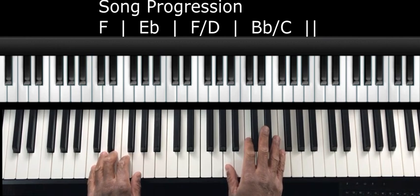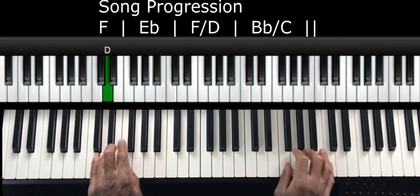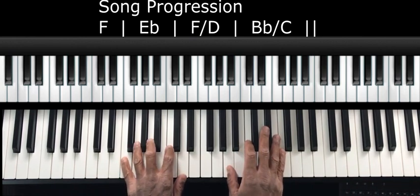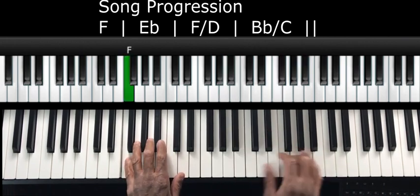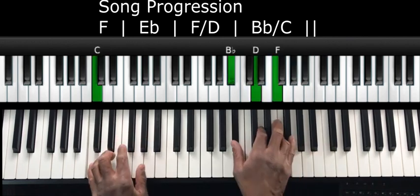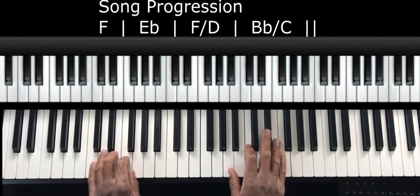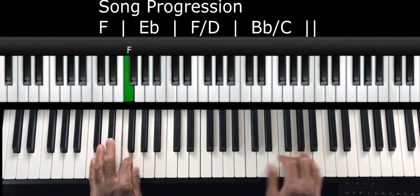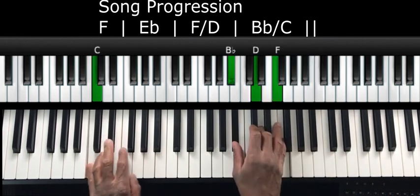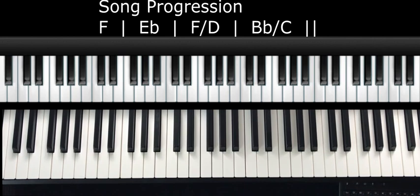So when I play those four bars through it sounds like this — F chord, E flat chord, F over D, B flat over C. What I'm doing is holding the first note for two beats, so: one, two, then three, four. The first chord is for two beats, then one beat on each chord after that.